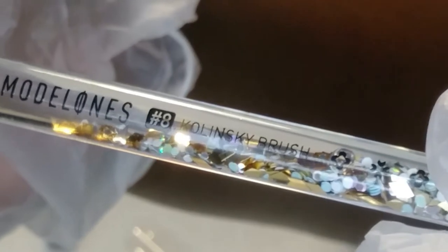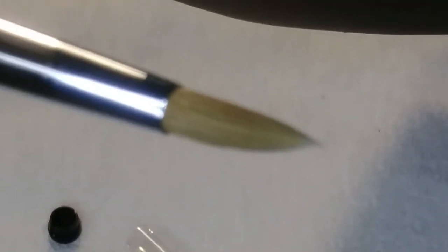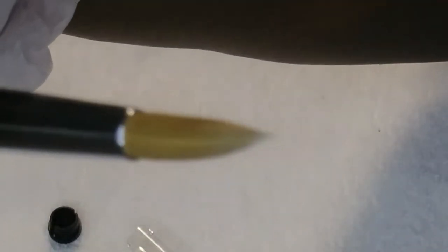Right here we have a Model 1's acrylic brush, and this acrylic brush is a number eight. I like it because it has glitters in there and it's just beautiful — it's clear with pretty glitters, it looks like water is in there, like an aqua brush. I just thought that was precious. That's the number eight, and that brush — the Model 1's brush as well as the Nicole Diary stamping polishes — they both came from Amazon.